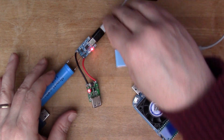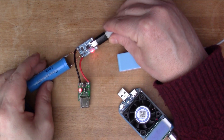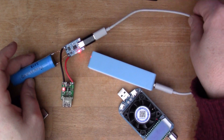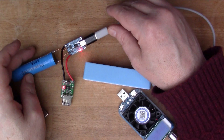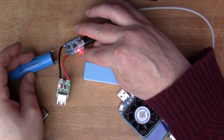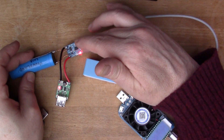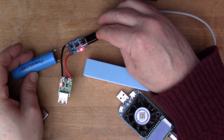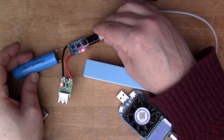I couldn't get this to draw significant current, and when I measured the voltage on the battery it had dropped down to 2.8 volts. Maybe the battery needs charging, so I'm going to spend a while charging it from another charger to get it up to the full 3.7 volts. You can see the red charging light has come on — it's charging via the USB-C port.